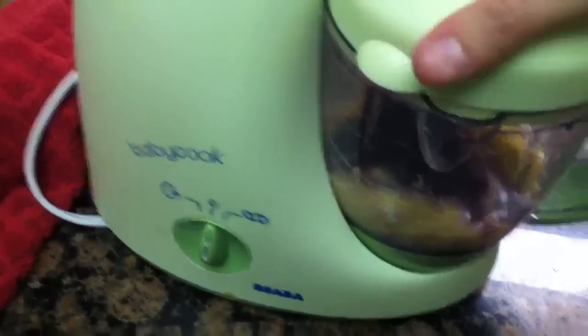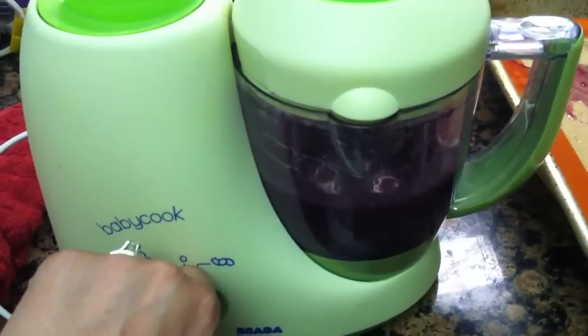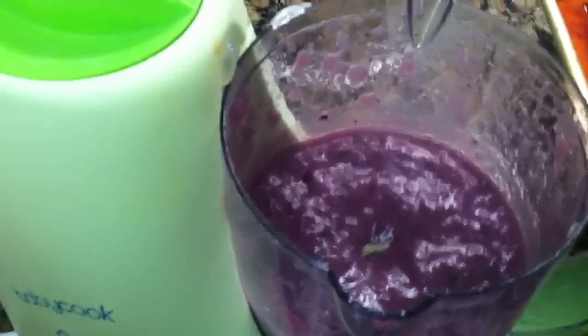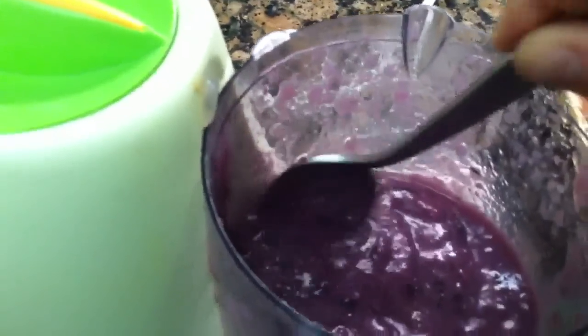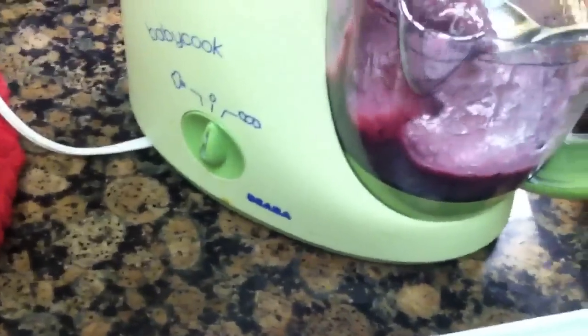I'm going to pour all of this into my baby food maker. Put the lid on and lock it in. We're just going to pulse until everything mixes together and it turns a lovely purply color. That should about do it — there's a lovely steam coming off of this and it smells so good. I'm going to leave it a little chunky because my son's a little older and likes his food chunky. You can continue to pulse until you get a finer consistency if you like. Then I'm going to pour it into my ice cube trays using a tablespoon, which is a little less messy.